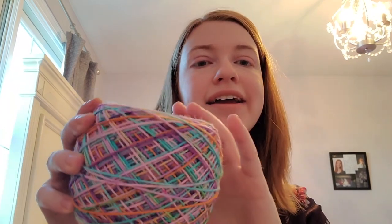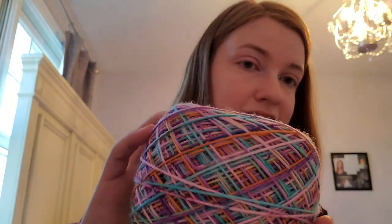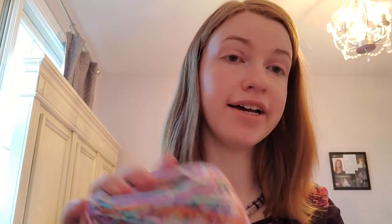Yesterday I caked up one of the Hobby Lobby skeins that I showed last time in preparation for making the iris scarf. I will hopefully be filming a tutorial for that very soon because I have it on my blog but I haven't filmed a tutorial for it yet. So I will get there — hopefully next week — and I'll let y'all know when that comes out.